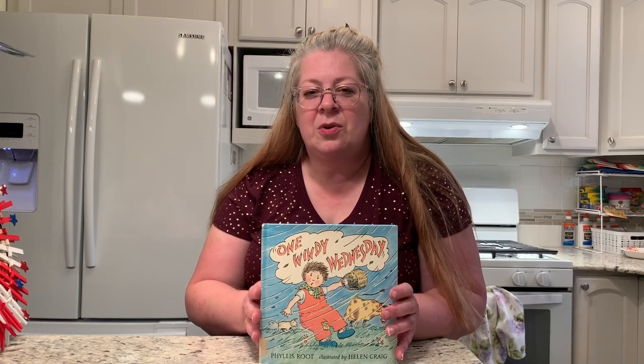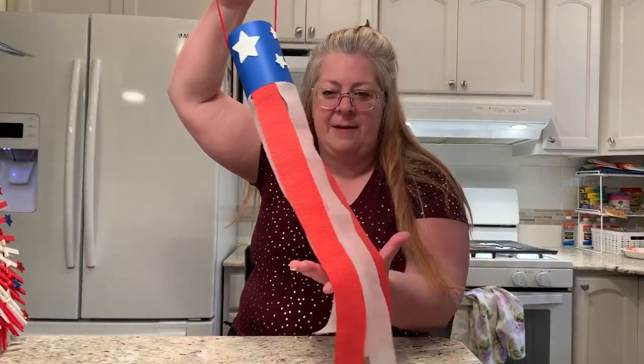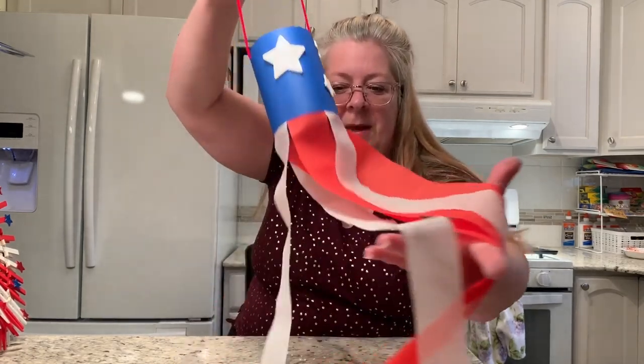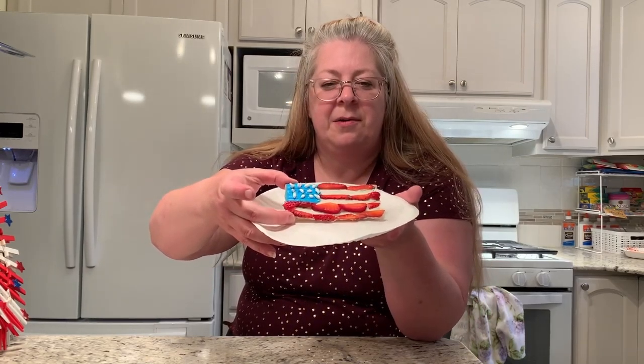In addition to the story, I have a couple of crafts to show you how to make today. The first craft — because it is a story about wind — we are going to make a windsock craft, patriotic looking in honor of Memorial Day coming up next weekend. There is also an edible craft that you can make today, which is a graham cracker with strawberries and frosting to make it look like a flag.